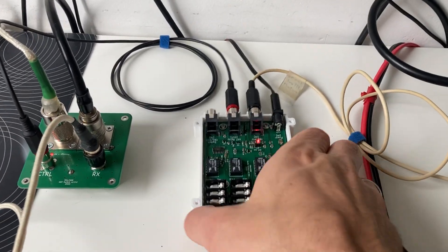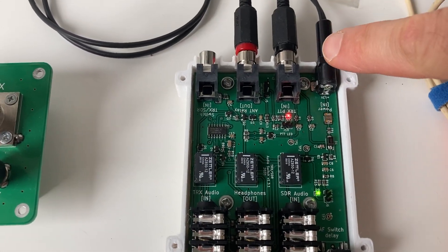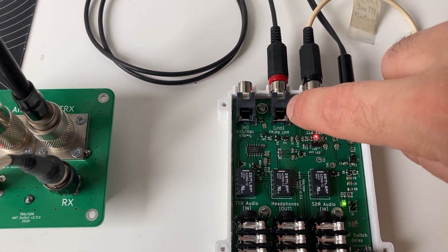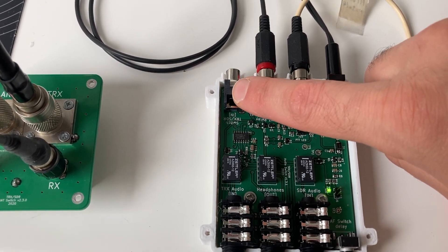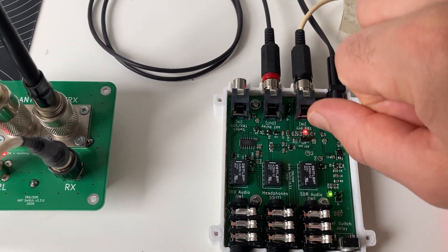Okay, let's take a closer look at how the audio switch looks. We have the power connection, we have the control going to the transceiver, and this output goes to the antenna switch.